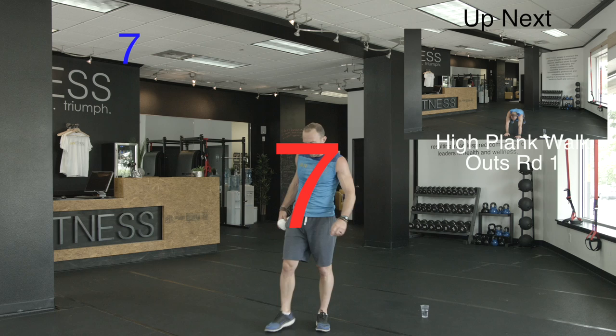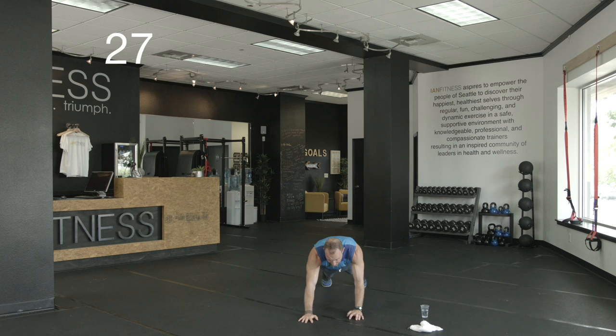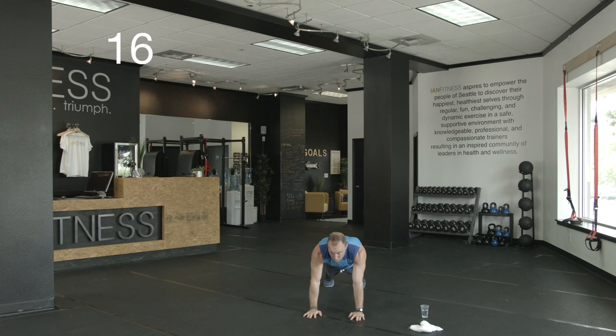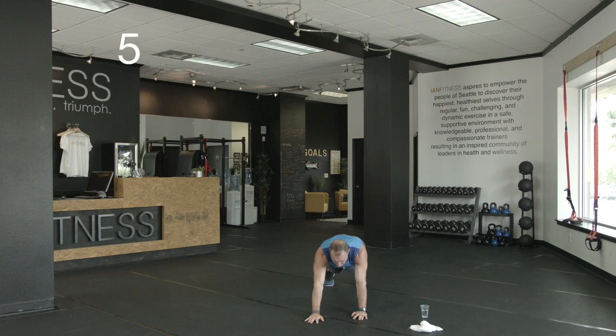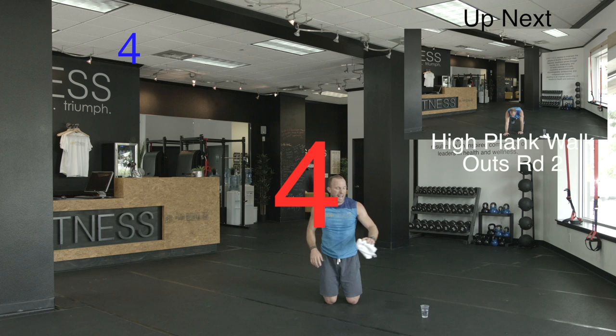Back down to the high plank — back to the core and shoulders. Here we go. High plank — walk those hands out as far as they'll go, bring them back in. Walk them out, keep your back flat, bring them back in. Walk them out, nice and slow, bring them back. Halfway. Don't rush here. Five seconds. Last one. And rest. You can do this one from your knees too — if you're not getting out very far and feeling it in your lower back, go from the knees.